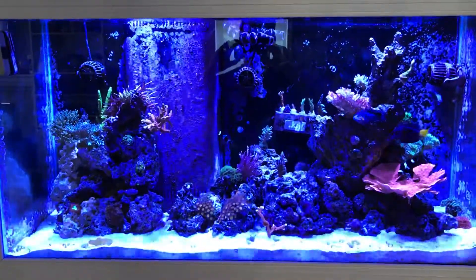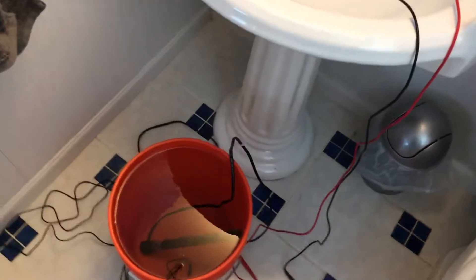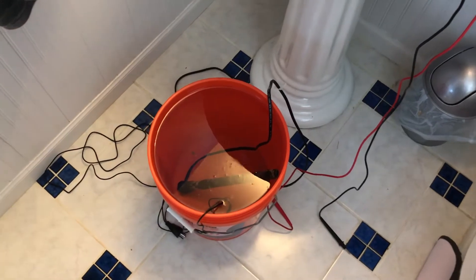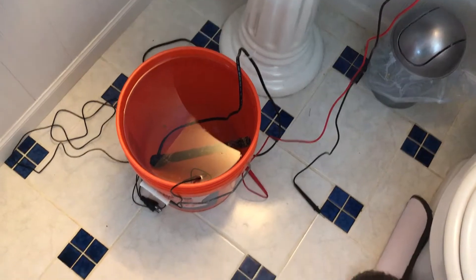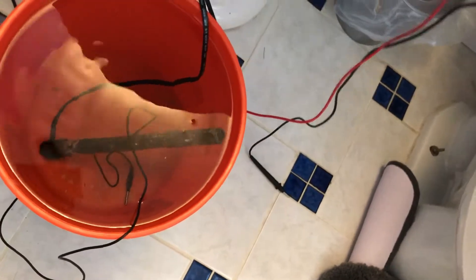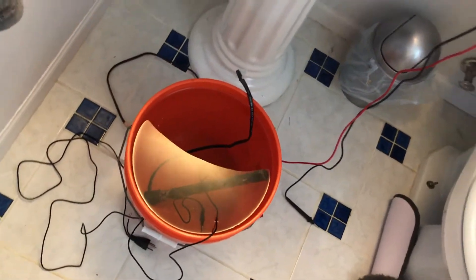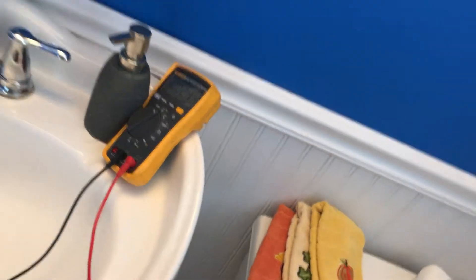Even if you do have GFI protection, I'm going to walk into my bathroom here. I have a five-gallon bucket filled with water, and inside the water I have a defective aquarium heater — we're going to use that as our example today. I also have a ground probe inside the water; they are made with titanium, you can use them in saltwater, and they cost about ten dollars on Amazon. I also have a multimeter here turned on to volts AC that we are going to be using in a minute.